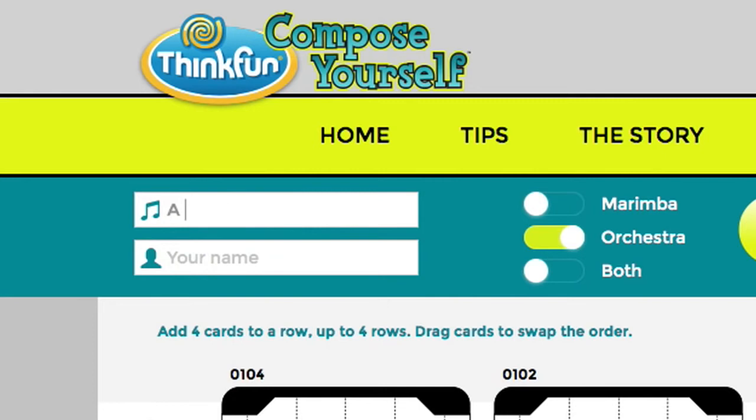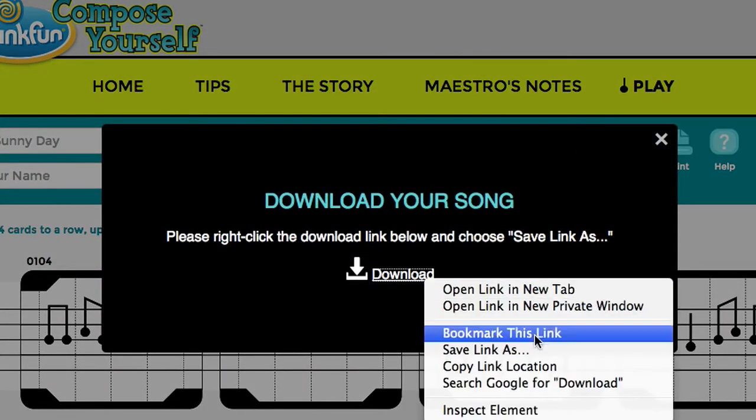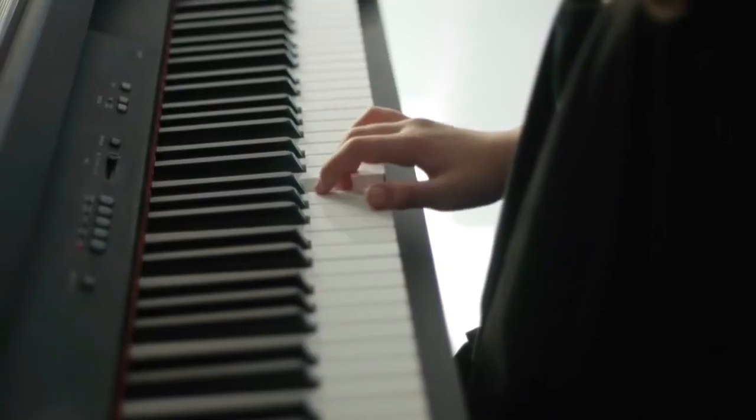Once you're satisfied, give your composition a name and claim your authorship. Start being a music publisher — share your tune with friends and family, download an MP3, or print out sheet music and play your composition on your instrument.